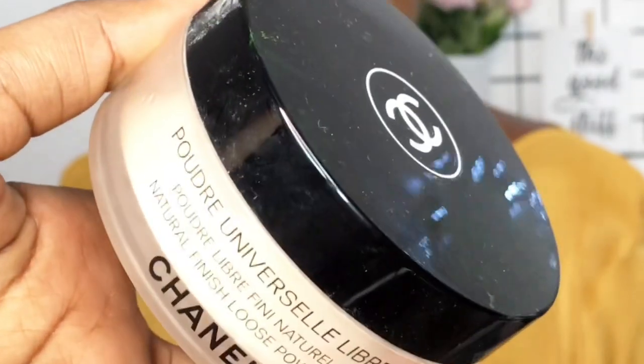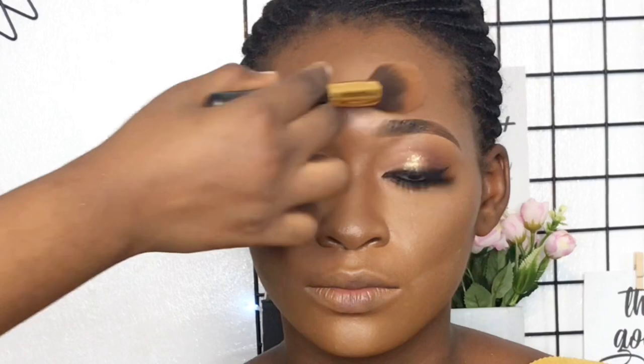Now we're going to set the highlight using the Chanel Translucent Setting Powder in 03. You can use any setting powder you prefer. I don't usually bake for a long time, so after applying eyeliner and mascara I'm blending out the powder — blend, blend, blend.